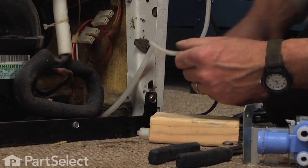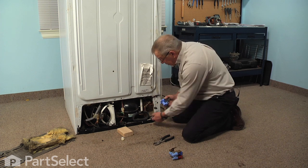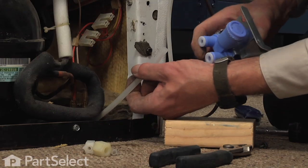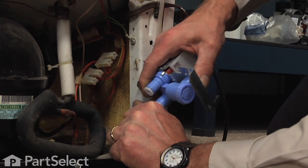There are two different sizes of tubing and two different size holes in the valve, so you can't make a mistake. I'm simply going to push that tubing in as far as it will go and pull back on it to lock it into place.